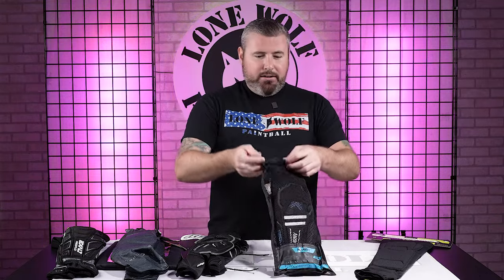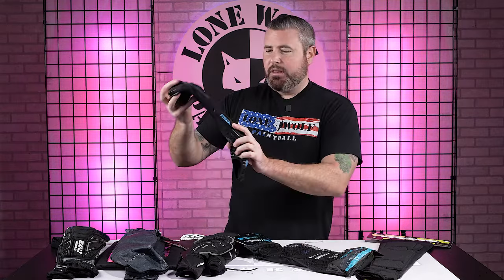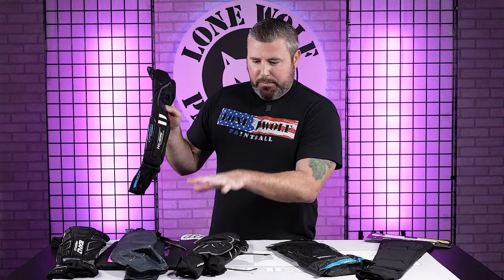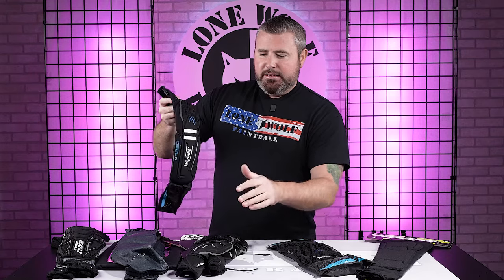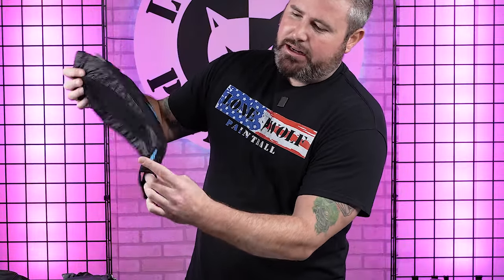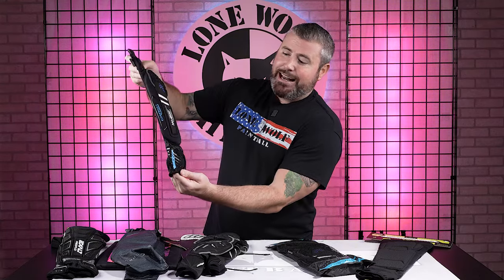Moving on to the HK Army CTX. This one's a really nice one — it's kind of in the middle of being super protective and bulky versus super minimalistic. Still plenty of padding, but you can get some real good flexibility out of this one too. HK did an honestly really good job with this elbow pad. You've got the nice silicone down here with the half hand — Kings of Cool. So it can pretty much stick to your jersey and not go anywhere.